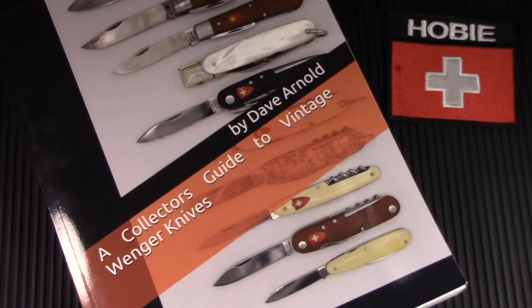Hey there! Welcome to a very special episode. It's special because I have a very amazing vintage Swiss Army knife to share. Dave Arnold, the author of A Collector's Guide to Vintage Winger Knives, has allowed me to feature three very rare, beautiful, and interesting knives from his collection and featured in his book on my channel.